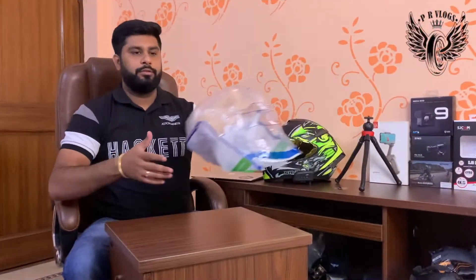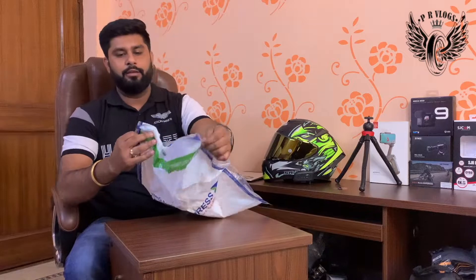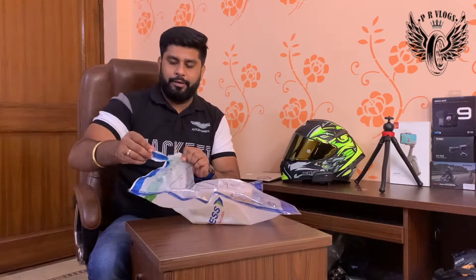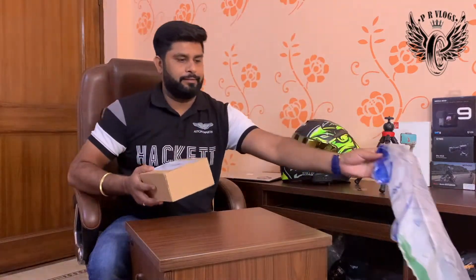This is the second product — we will try to open it as well. You can peel it from here. This will be a peel-and-open. We will put it on the side.